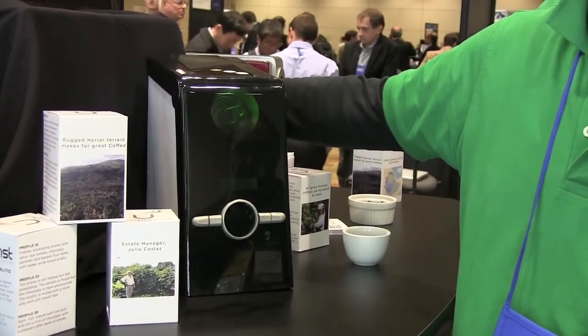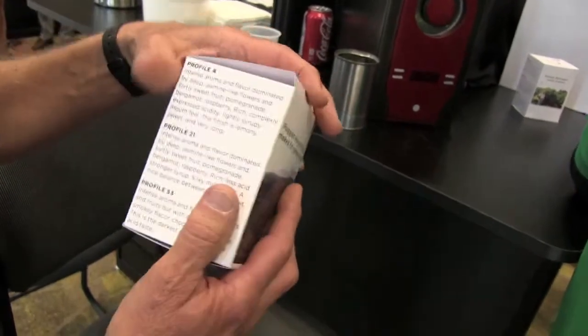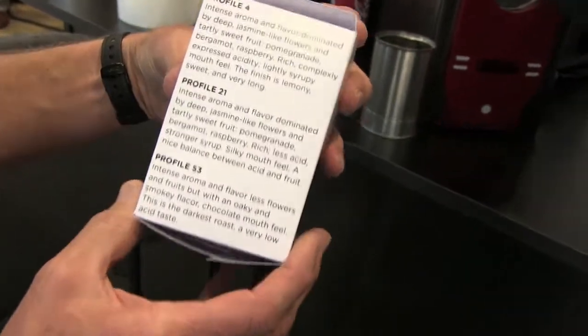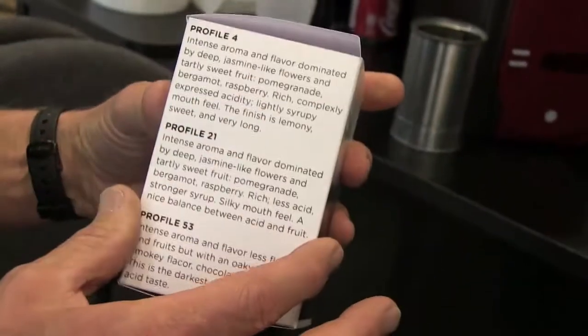So why is that important? It's important because what we can do with our device is bring to you, the consumer, the art of roasting — which we've made into a science. So all you as a consumer have to do is select a roast profile that we make available to you. You can buy our beans and choose from various profiles.